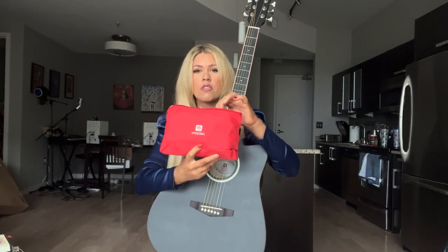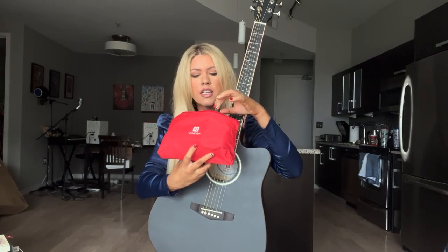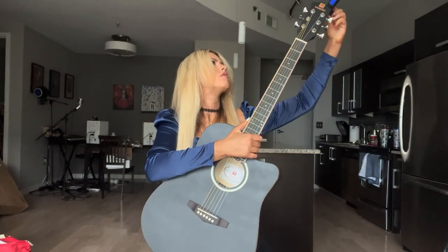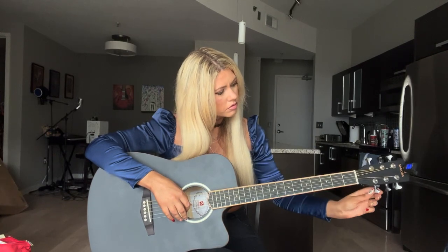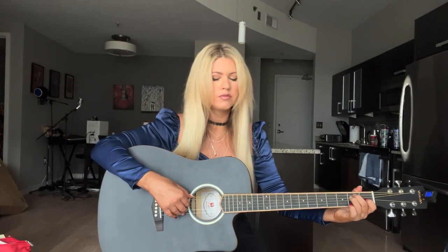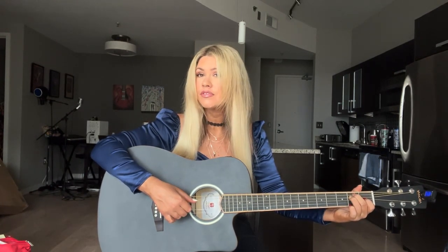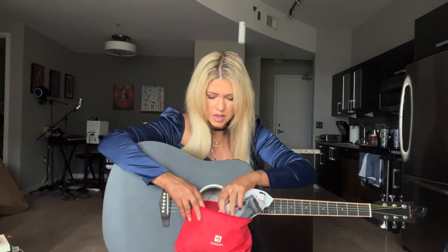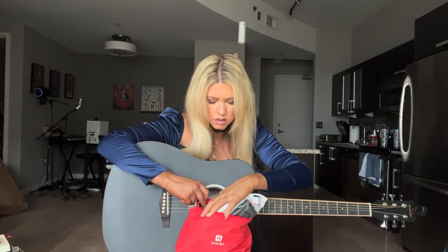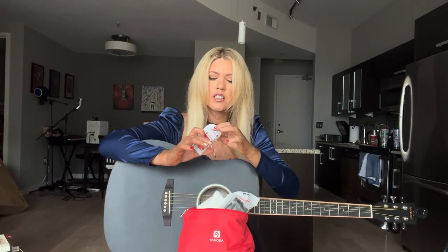I'm going to do a fun thing today — we're only gonna use things that came in here. Something happening, this is gonna be a journey for all of us. Next thing I'm gonna get out is the pick. Pick, I know you're here somewhere. All right, let's try a pick.